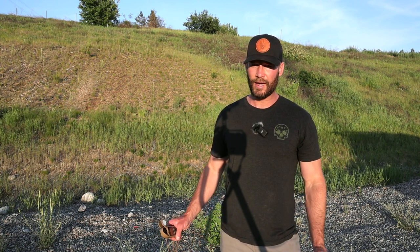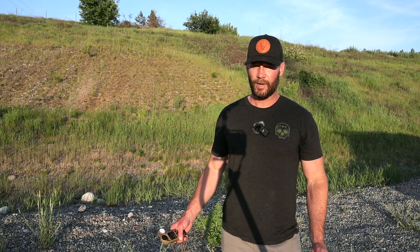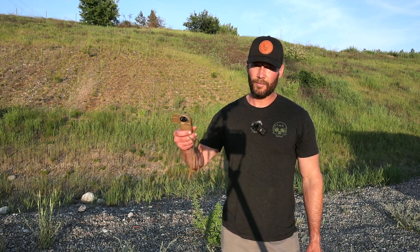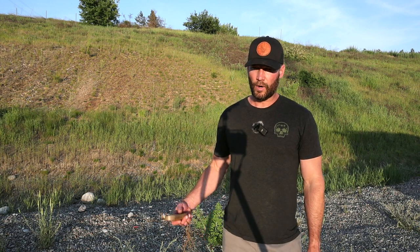Welcome to Triggered Precision Machine, episode number six of the precision rifle reloading series. We're out at the range getting ready to shoot our first OCW with the six Creedmoor we've been loading for the last month. This is a new barrel from a different manufacturer with a slightly tighter bore. We used a known powder measurement from the last barrel as our theoretical max and went down in increments of 0.4 grains from there.